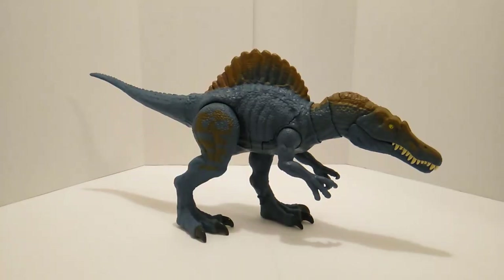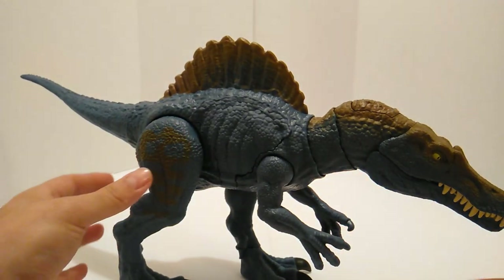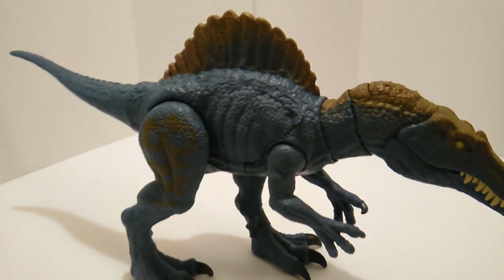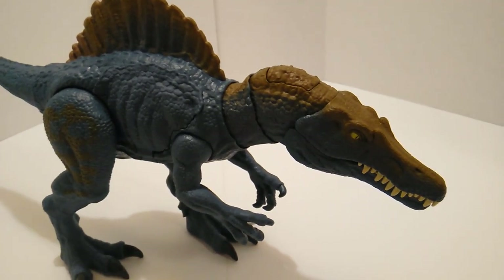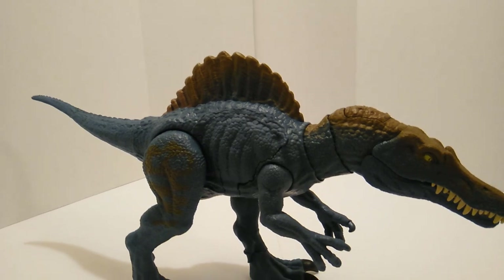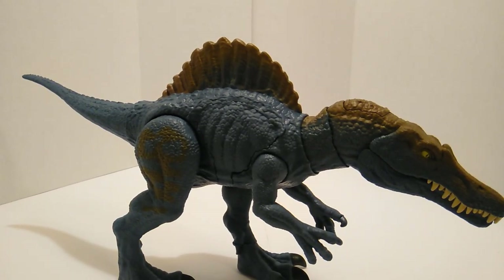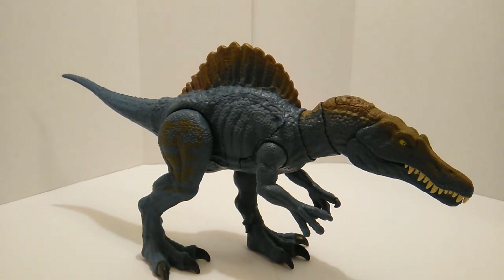Let's break the Spino out of the package and take a closer look at the paint scheme and go over the articulation, and see if it has any improvements over the Legacy Collection Spino. I really do like this paint scheme — a lot of people prefer the Legacy Collection one, which is fine, it's all about preference. But I like this one better; it's more aquatic-looking, which kind of fits its natural habitat.